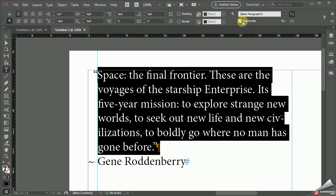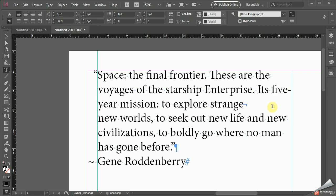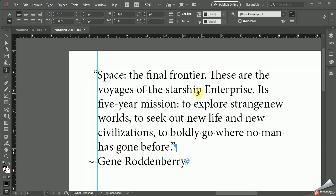And if there are any spots in here that you think aren't pretty enough, like where it says Strange New Worlds right there, you could press Shift-Enter, create a soft return, go down to the next line, and start messing around with some different combinations. You definitely don't want to make a new paragraph.